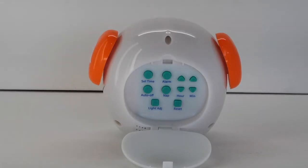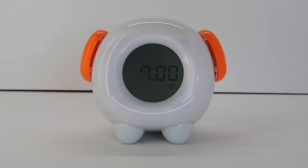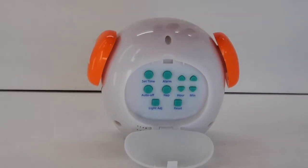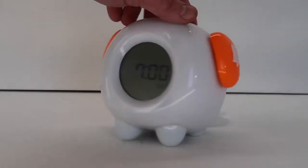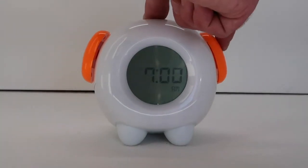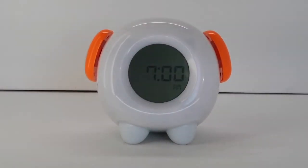Hold down the alarm button for two seconds. The bell icon and the setting icon will start flashing. Press the hour and minute buttons to adjust the alarm time. Once the alarm time has been set, press the alarm button to continue on to the ringer selection. Push the big bell button on the clock's right hand side to select the type of ringer for the alarm: no ring, slow ring, and fast ring. If you only want to have a light for the OK to come out of bed and no audible alarm, select the no ring option.